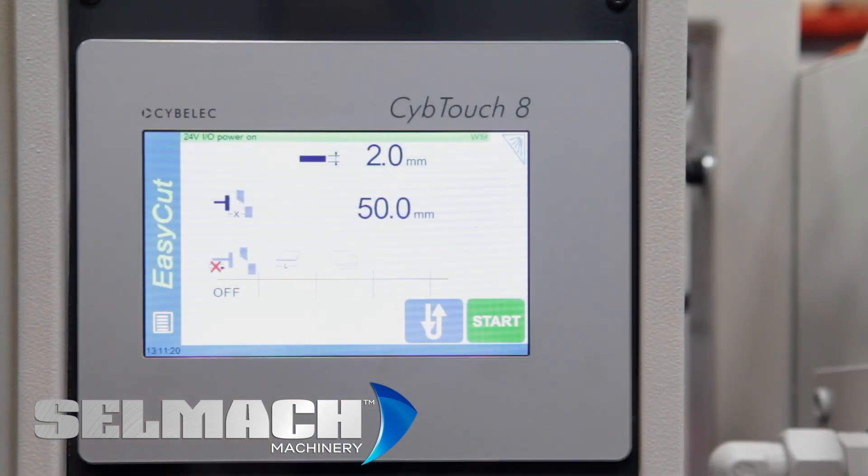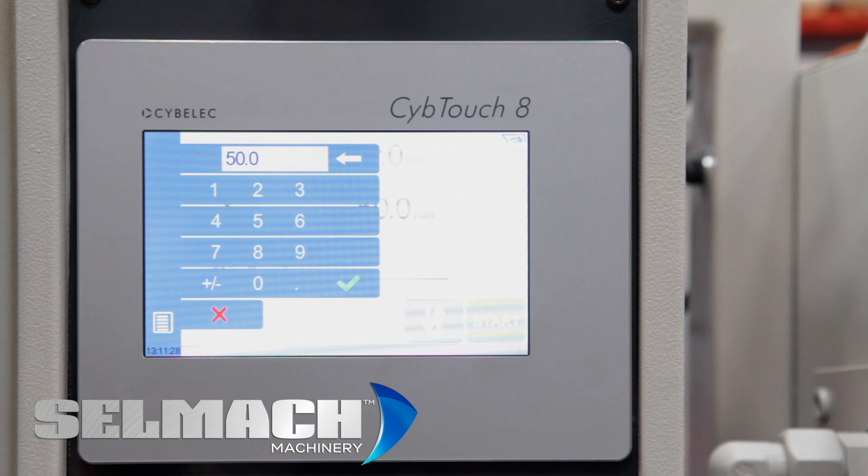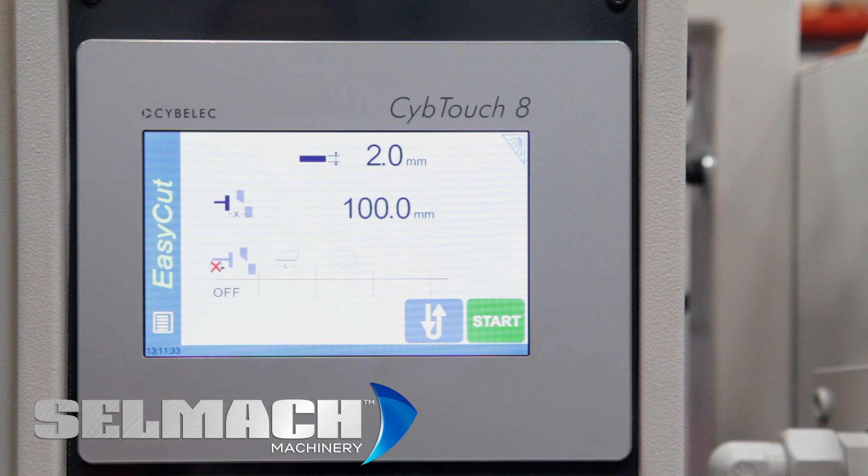This is the SipTouch 8. We also do the SipTouch 6 — same programming method. Here you program the distance of the back gauge; we call this X. It's totally touch screen, no buttons. Press start and it moves to position.